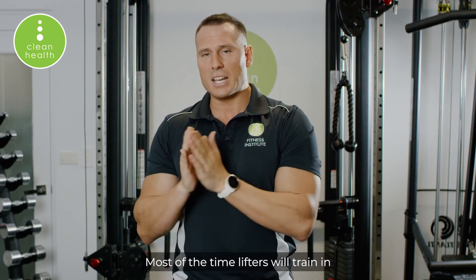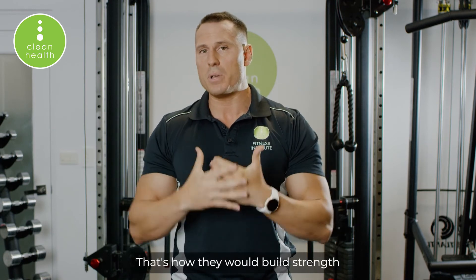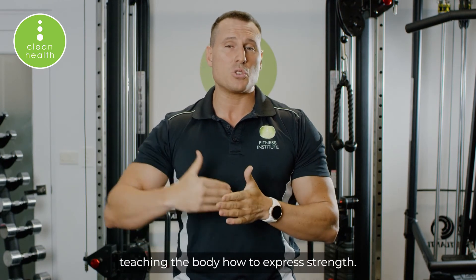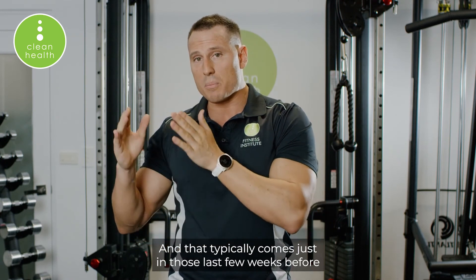So even for strength athletes, maxing out and doing singles or 1RMs too often is not optimally conducive to increasing their strength. Most of the time, lifters will train in the three to five rep range — that's how they build strength and build their foundation. Doubles or singles are used to teach the body how to express strength.